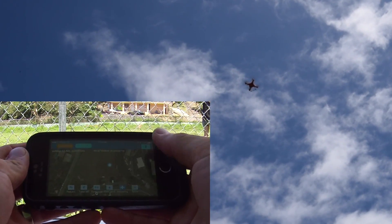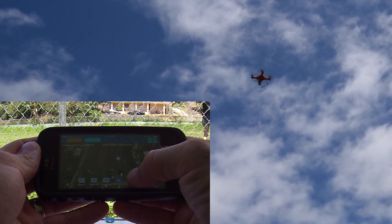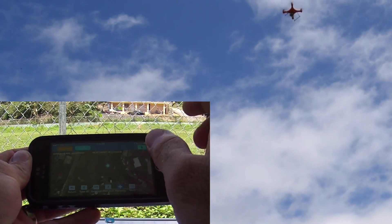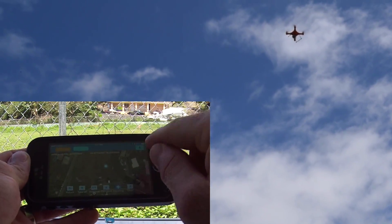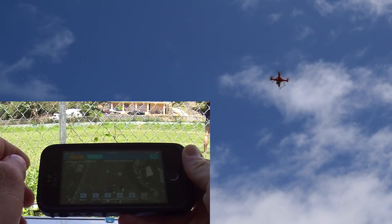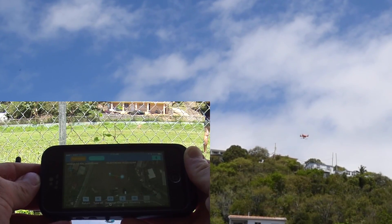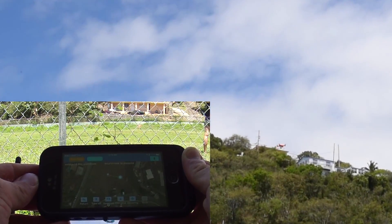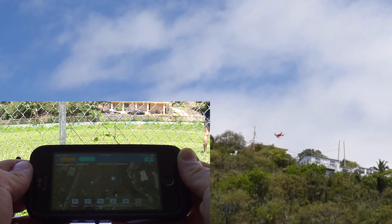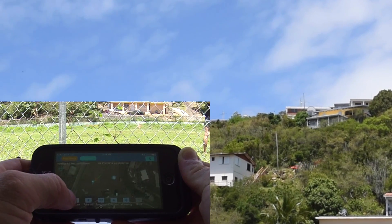I'm going into hover mode and descending a bit so I can see it, then I'll go into A-mode. Be very careful to press the buttons precisely because sometimes you'll try to hit A and accidentally place a waypoint. In Guide mode, you just tap a point on the map and the drone flies there, hovering until you tell it what to do next. I can just tap another spot and it goes to guide mode there.